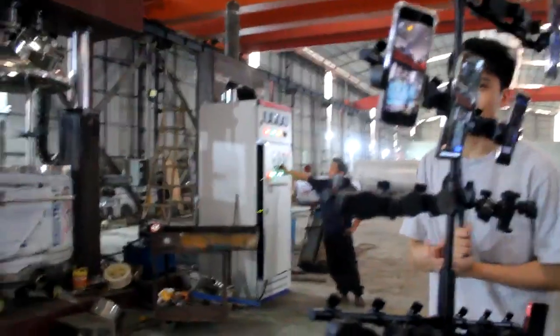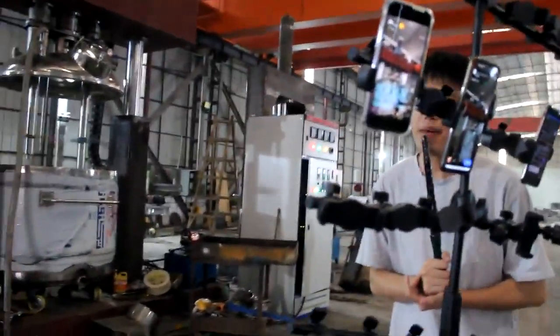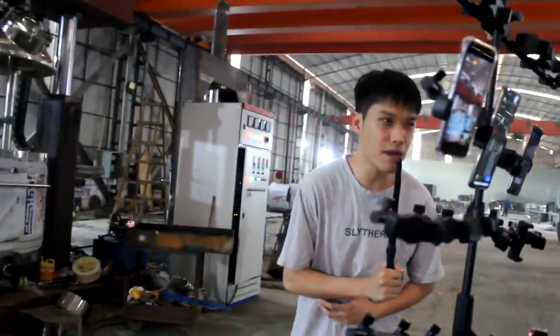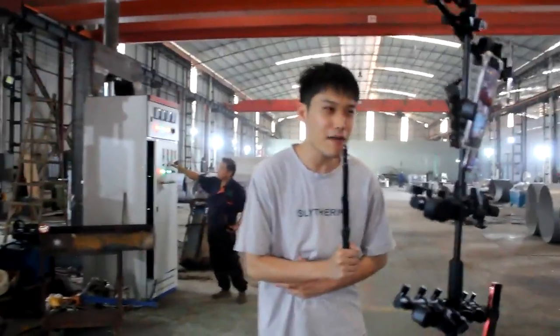It's a bit off the plan. Now it's 600 RPM. And the maximum amount is 600 RPM.